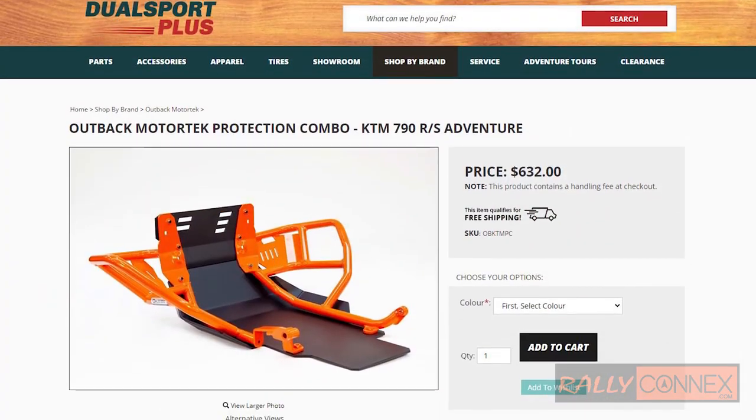You'll see some videos of me running around with this thing over the next few weeks, testing it out — hopefully not bashing it. But it's protecting the engine way better, and readily and conveniently available through Dual Sport Plus, Brantford, Ontario — Outback Motor Tech.